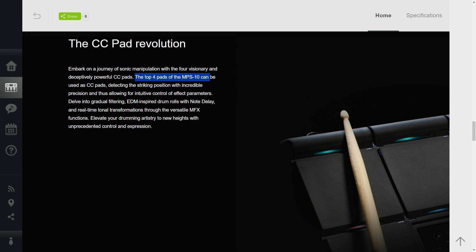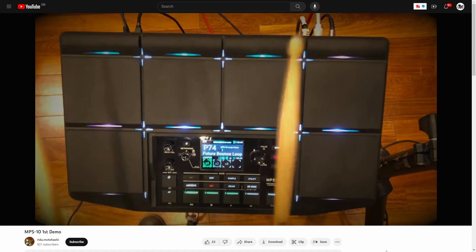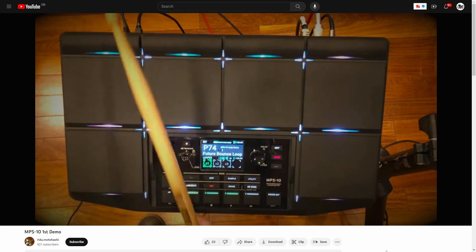To me this next feature is probably the best innovation of this pad — as long as it works as described. The top four pads can be used as CC pads: they detect the striking position with apparently incredible precision, allowing you to control effects parameters or, when paired with a computer or software, all kinds of things. They talk about gradual filtering, EDM-inspired drum rolls with note delay, and real-time tonal transformations through multi-effects. The demo video briefly shows filtering across all four top pads, which is quite interesting. That opens up expressive and functionality options not available on other multi-pads.